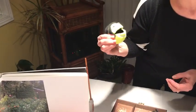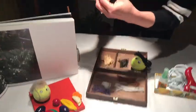Sasha, would you like some carrots? Oh, yes please! So maybe we can eat together.